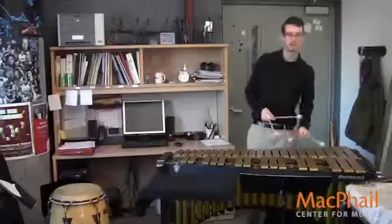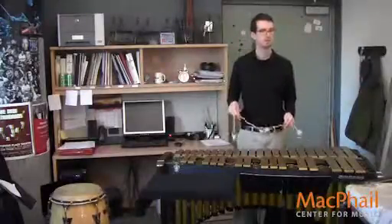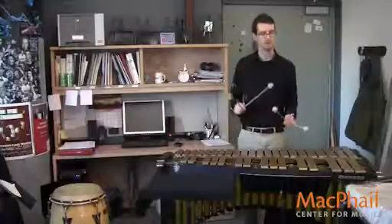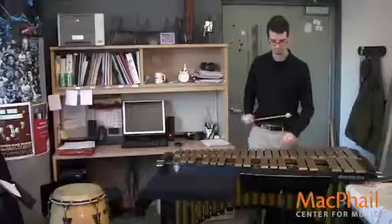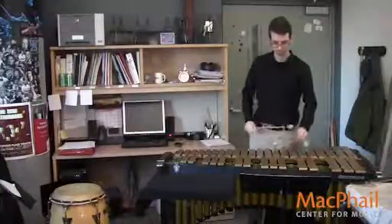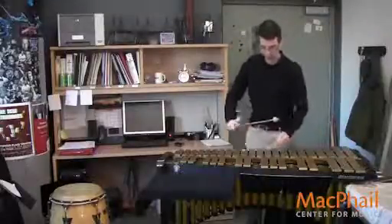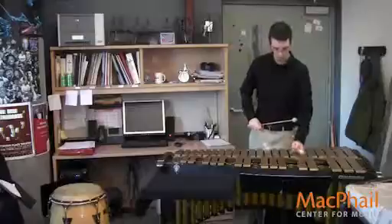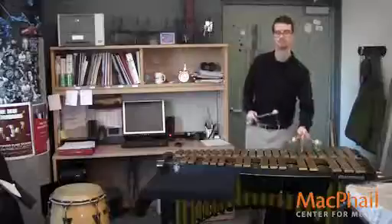Let me play this section a little bit under tempo so you can see the movement of the pedal and hear the articulations slower. So use articulation — think and listen like a horn player.